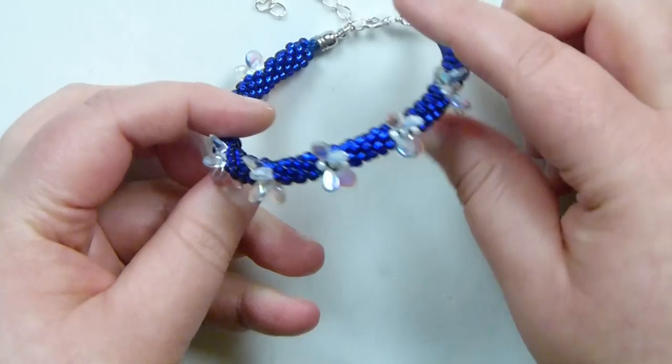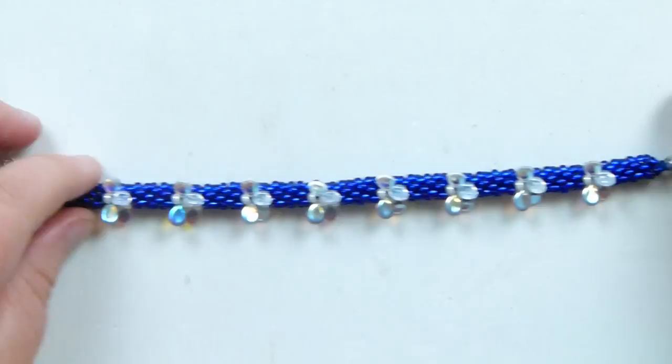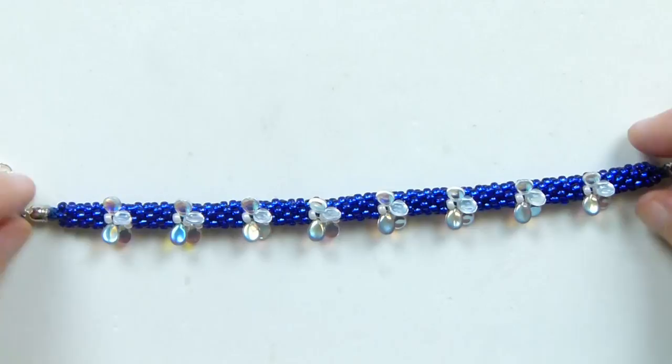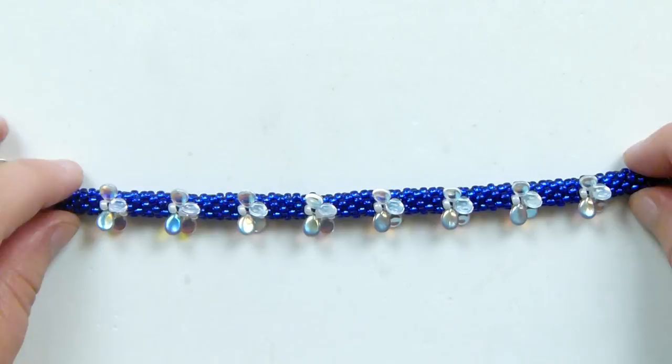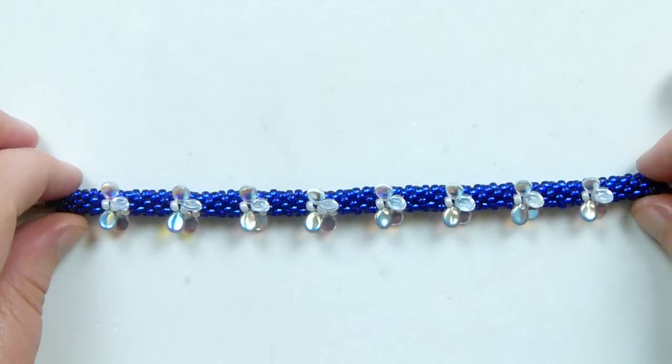The braid itself is about six and a half inches depending on your tension, so that can vary a little, but that's also why I like using a clasp and extender chain. If you want to make it longer, you could add more blue beads on the ends in the pattern setup, or take some away to make it shorter. Just make sure you take the same amount away on both ends. So if you want to learn how to make this braid with your little butterflies or dragonflies on, then keep watching.